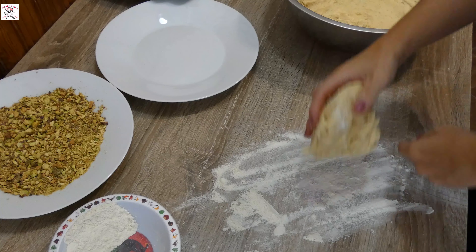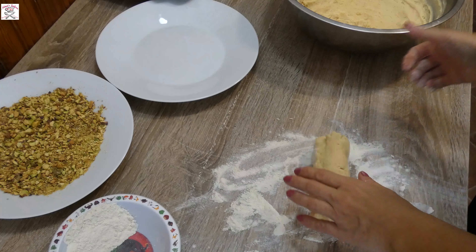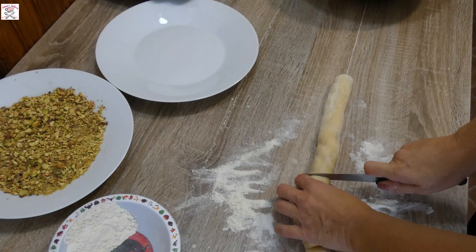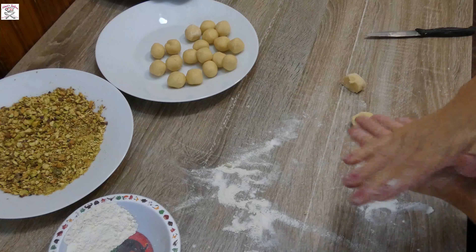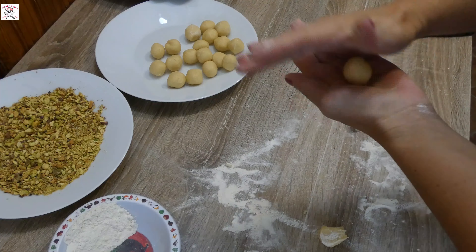Take the dough out of the fridge, take one part of it and keep the rest in the fridge. Flour the surface, make a roll of the dough and cut small pieces. Roll each one between the palms of your hands into a small ball. It's important to keep the dough in the fridge until making a second batch, as it's much easier to work with cold dough — when it warms it gets too soft and hard to work with.